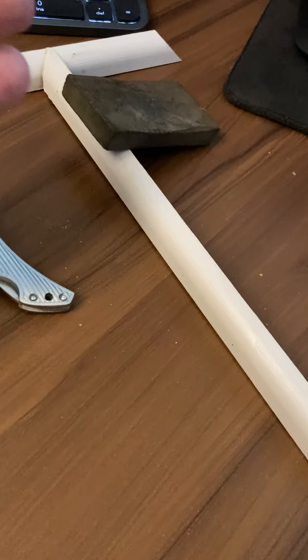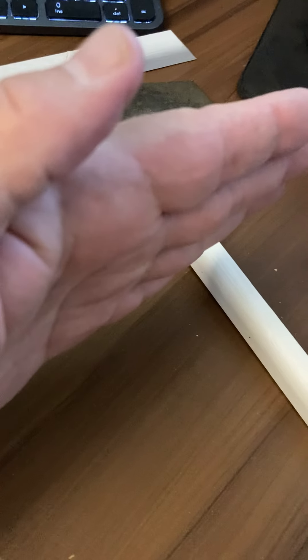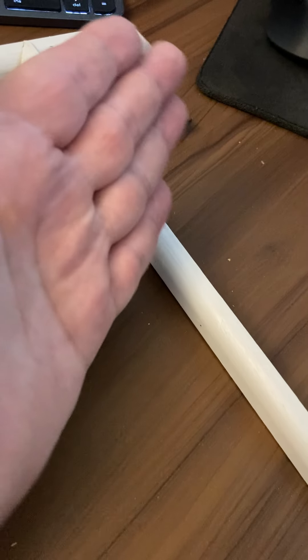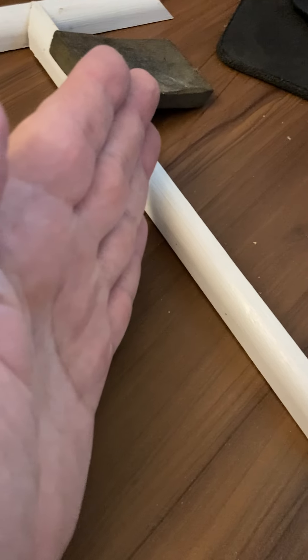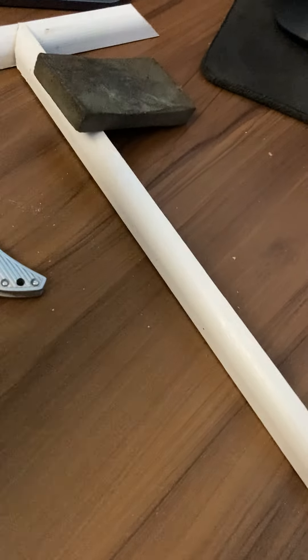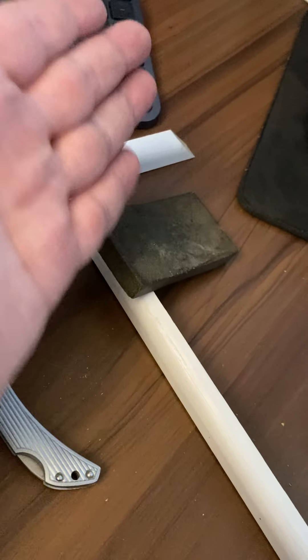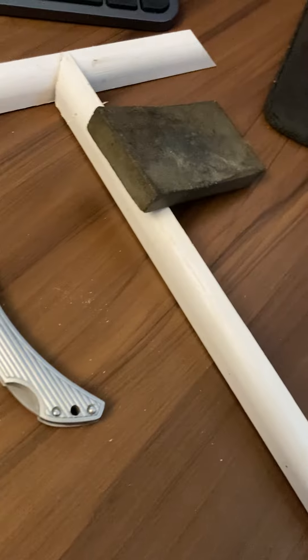Originally I thought he used a miter saw to do a 45 like that, and then a 45 like that — I thought that was what he did. So that's what I did. I literally cut a 45-degree angle here and a 45-degree angle there, and it didn't fit.